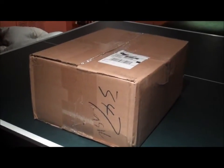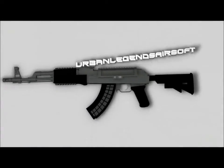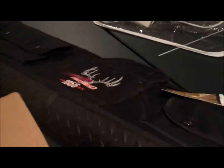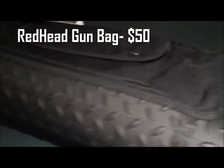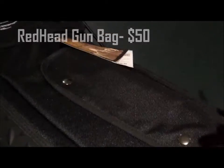Hey guys, today we got a very large unboxing from evike.com. Hope you enjoy the video. I'm going to include this in my unboxing — I got a Redhead gun bag, since you do need a gun bag for CPX Sports. It has some nice texture and other pockets for mags or BBs. That also came with my order.